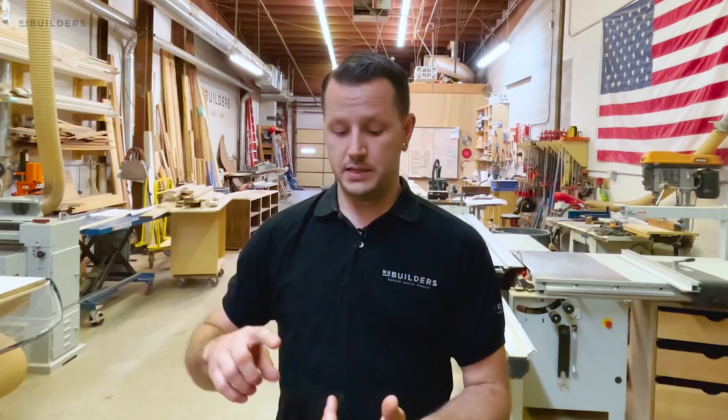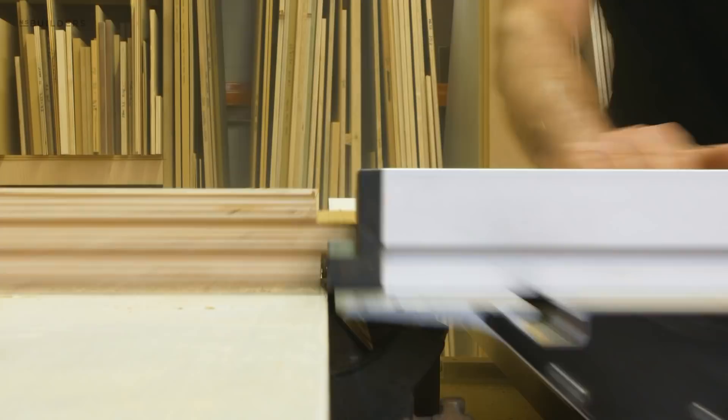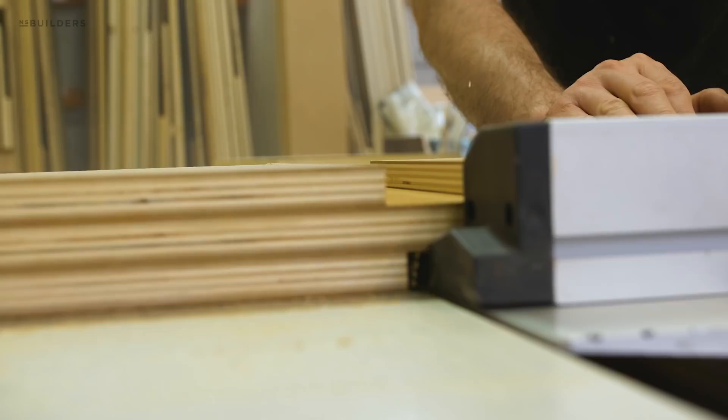We needed to fabricate these in a way that was going to be easy to transport as well as easy to reassemble, but maintain structural integrity because we're going to be loading these up with books — there is going to be a substantial amount of weight on these bookshelves. We opted to do a series of lap joints.